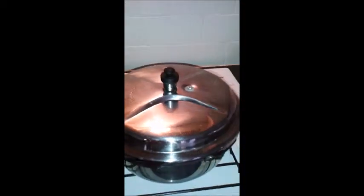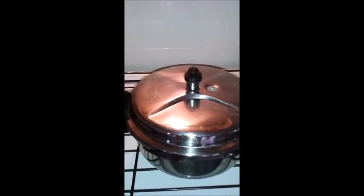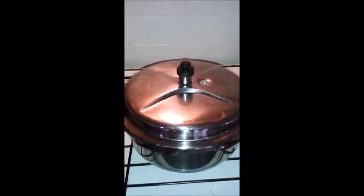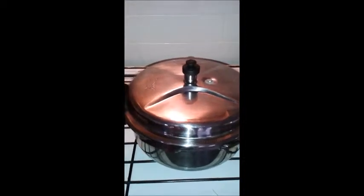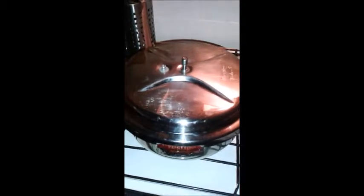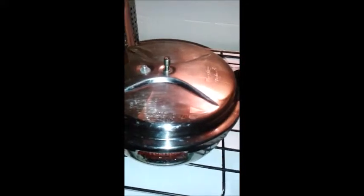Let's cook it until three whistles come, and after that let's allow the pressure cooker to cool. Once the pressure cooker is cool, let us take this mixed vegetable soup and blend it in a blender. I have done it for three whistles now; the pressure has entirely come out. Let us open the cooker and see how it looks.